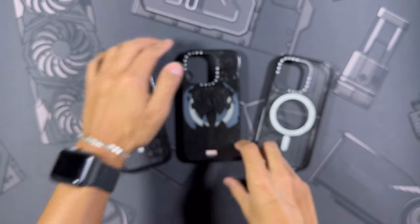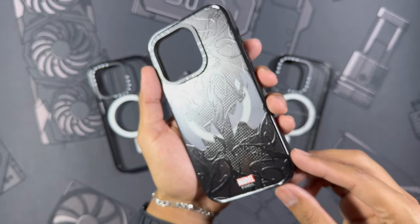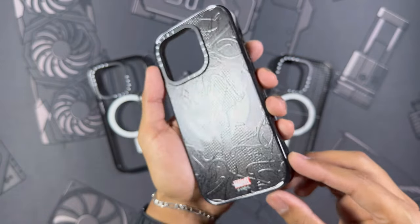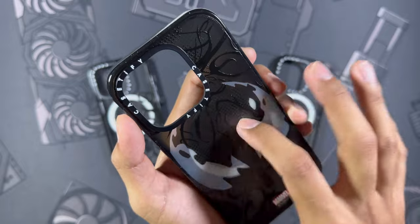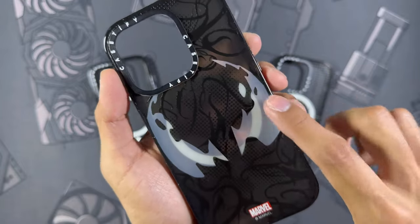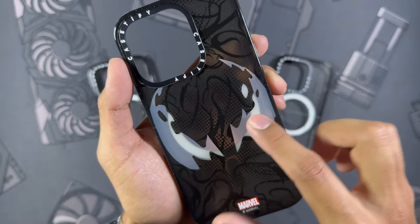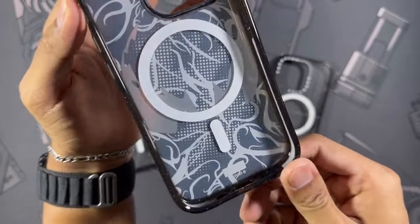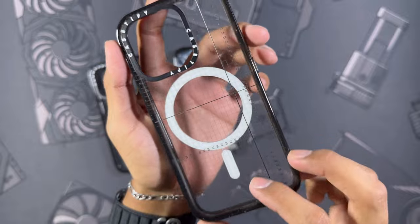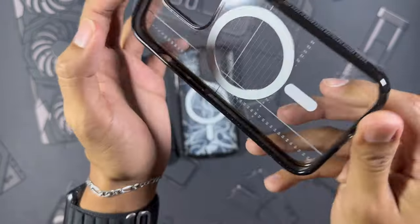One of my favorite cases here has got to be the Spider-Man Venom case — I'm a big Spider-Man fan and I absolutely love that Casetify goes crazy with all these designs. You can see with that light it is 3D, so you can actually feel all of this texture. The eyes are slightly transparent, showcasing the color of your phone, with a very matte texture. On the inside you can see all that eco shock again — even on their clear cases with designs, they do not skimp on protection.